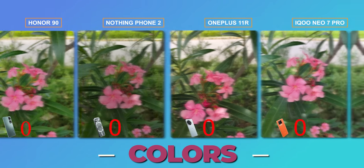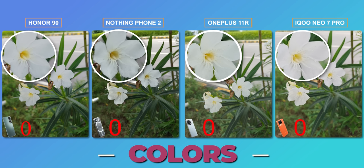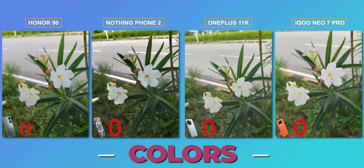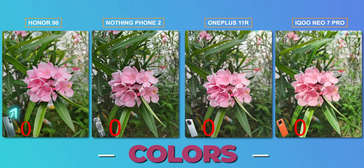Let's start with color accuracy. If we take a photo outdoors, we can check the colors and find the details. Looking at the results, there is slight variation — Honor looks slightly warmer while OnePlus tends to be over-saturated with more exposure and brighter scenes. The best outdoor shot is the iQoo, where you can see sharp colors and the best details. One point goes to the iQoo Neo 7 Pro for outdoor colors.